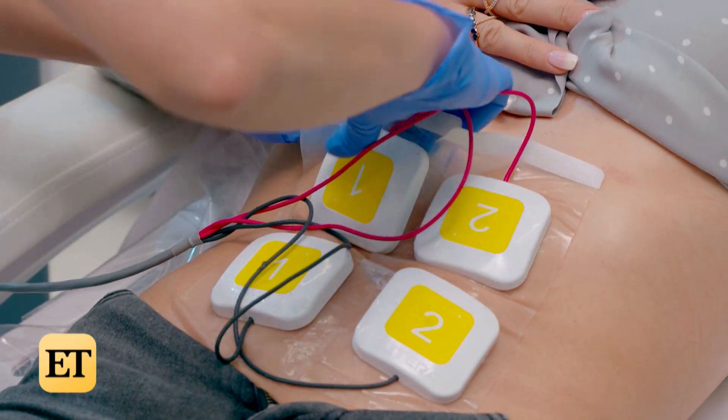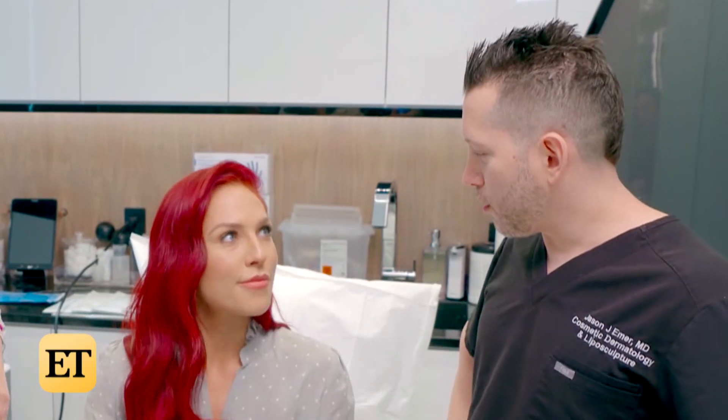After the treatment, Sharna says she was ready to hop a flight and felt no pain. Anything that surprised you? For me it was just how much it really truly contracts my muscles — I could feel them getting fatigued. Could you see any definition starting to form? It was apparent immediately. Will you work out today? No, today I will not. This is my workout today.